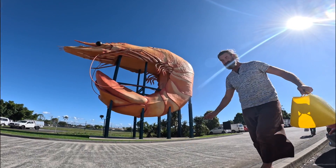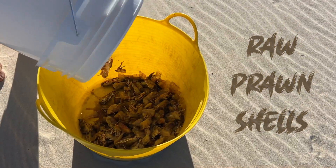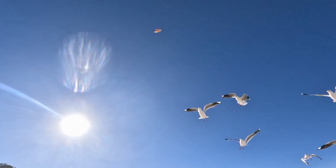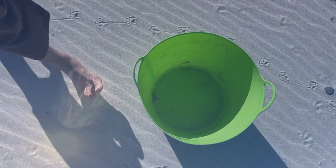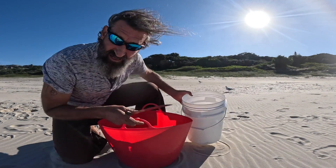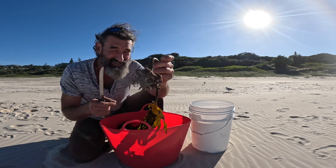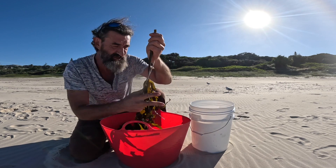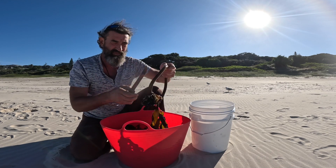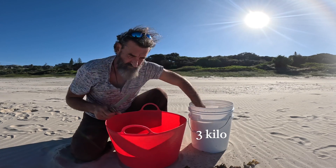Now all I've got to do is find some prawns — we call them prawns in Australia. I'm going to trim the seaweed up a little bit, because I don't want this holdfast part — the part that holds fast to the ocean floor — so I just chop those off and fill up the bucket with the seaweed.